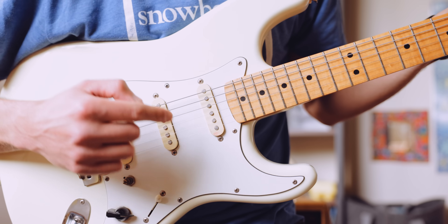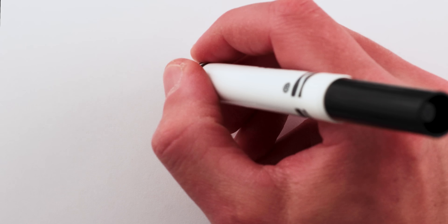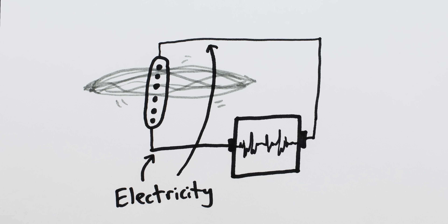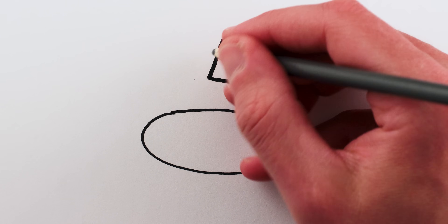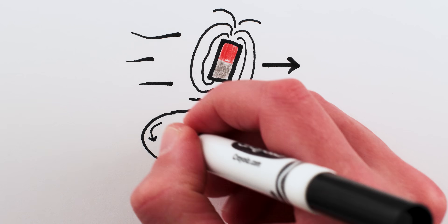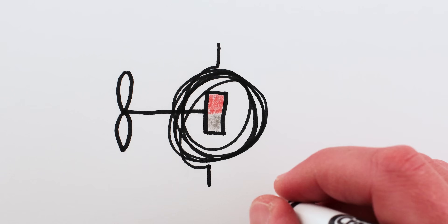Let's do a brief overview of how electric guitars work. The device that captures the signal in an electric guitar is called the pickup. Pickups turn the physical vibrations of the strings into an electrical signal — hence electric guitar. Electric guitar pickups take advantage of the fact that when you move a magnet near a wire, the changing magnetic field causes electric currents to flow in the wire. This is how electrical generators generate electricity.